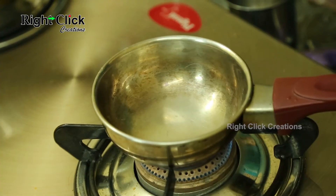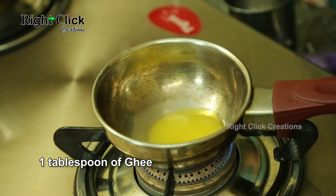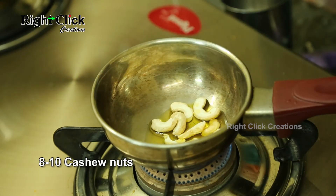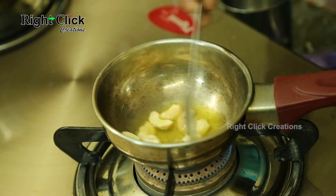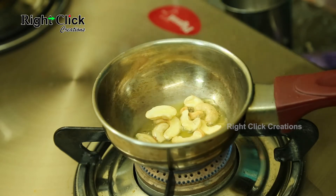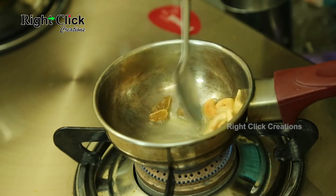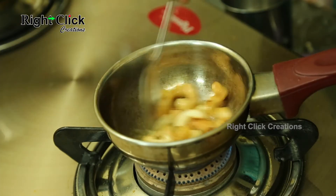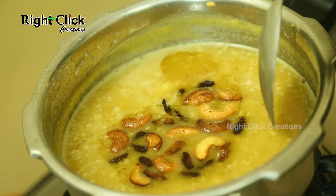Now heat a pan and add 1 tablespoon of ghee. Add 8-10 cashew nuts and fry well. Add 14-15 raisins and fry well. Turn off the flame and add it to the payasam. Mix well.